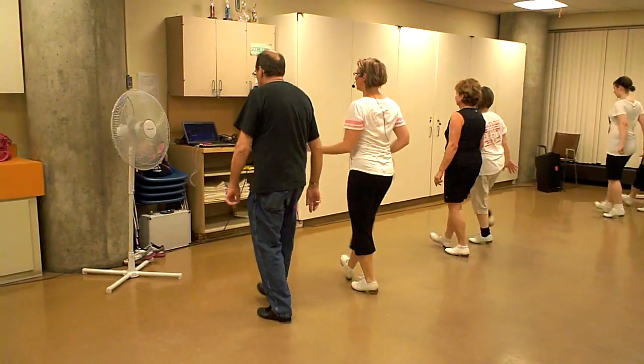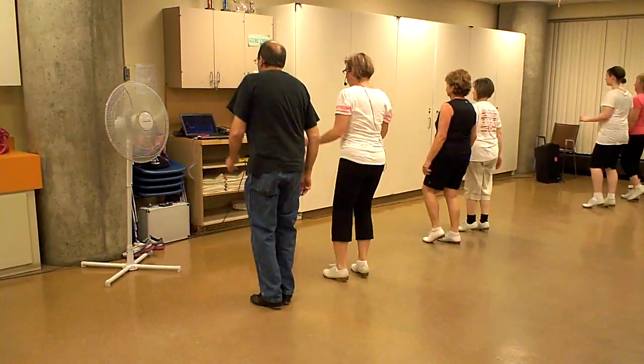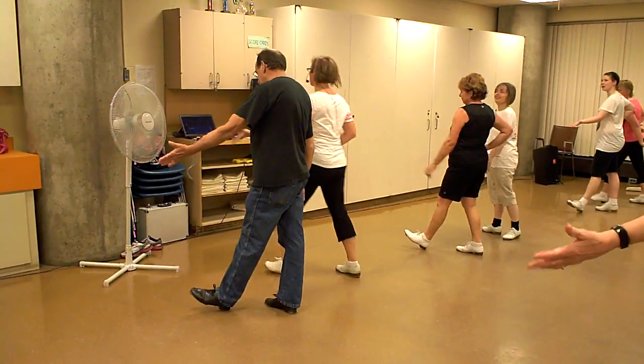Stomp double. Stomp touch. Two basic. Two basic.